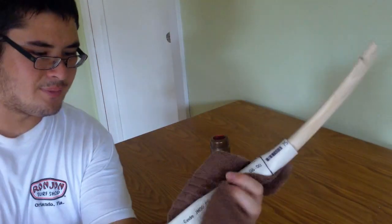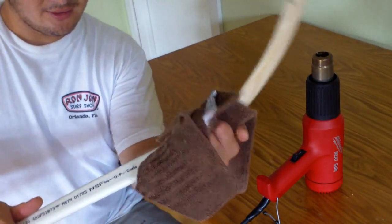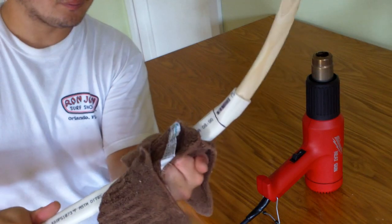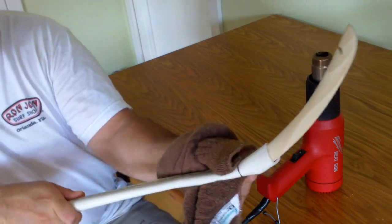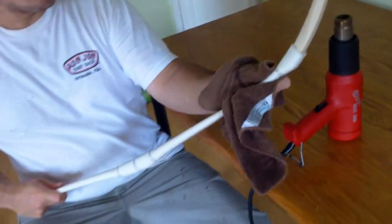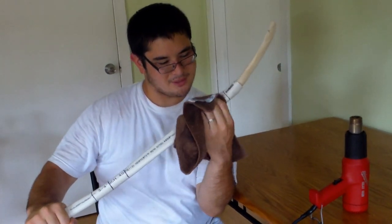Now that it's almost back to round, you just want to flatten it. You can turn the heat gun off. You see how it's large — just keep pressing it down the way you did the handle when you were smashing it. It's really important to keep it straight because it's very easy at this point to ruin the bow by making it crooked.